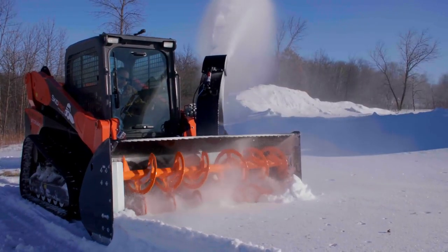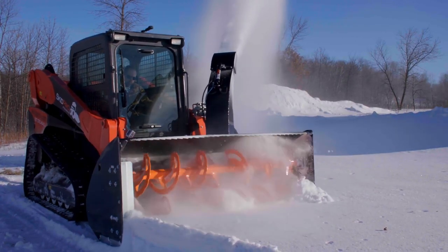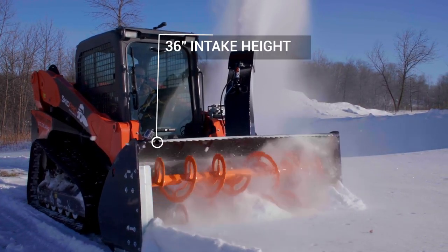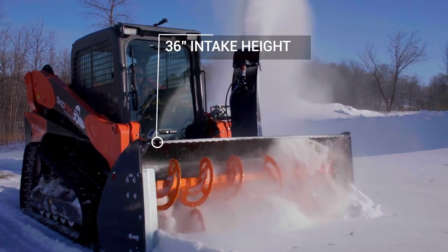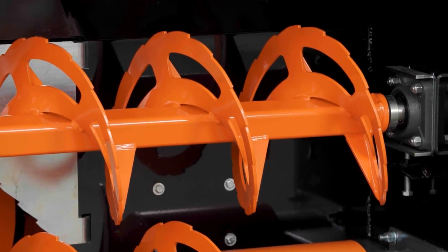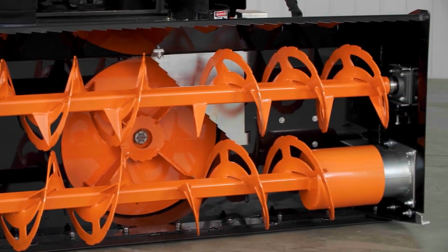Not only does the unit give the most auger circumference and weight of any snowblower, the double stack design also helps the blower deliver an industry-leading 36-inch intake height. And the icing on the cake — the deep side plates give added strength and a bigger capacity snow box.